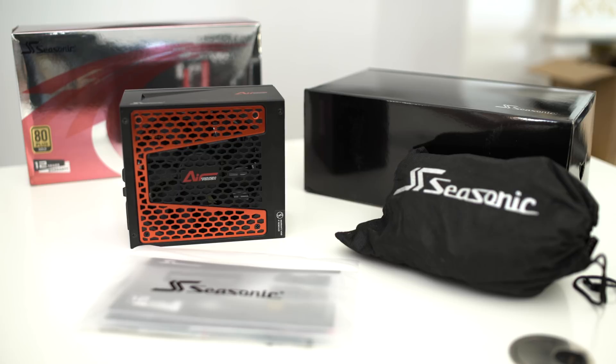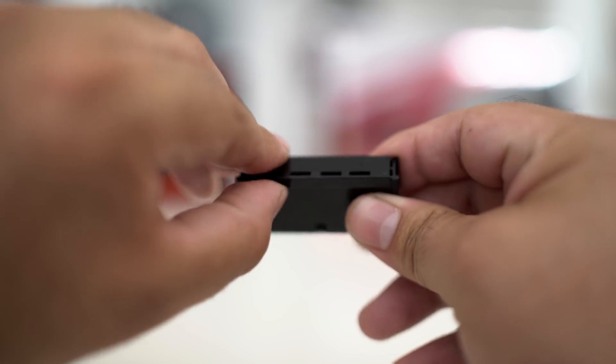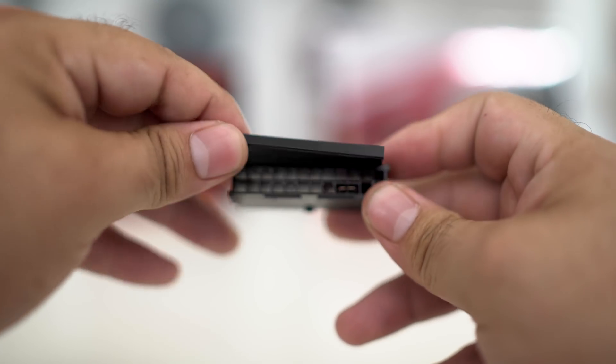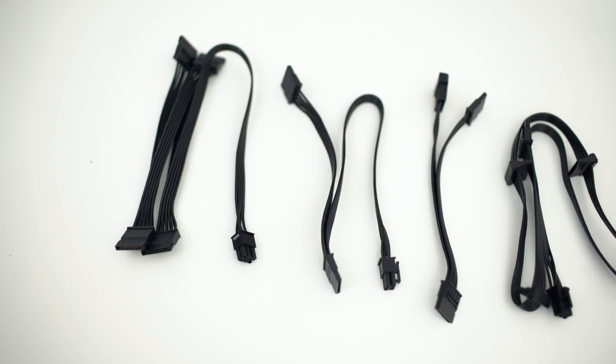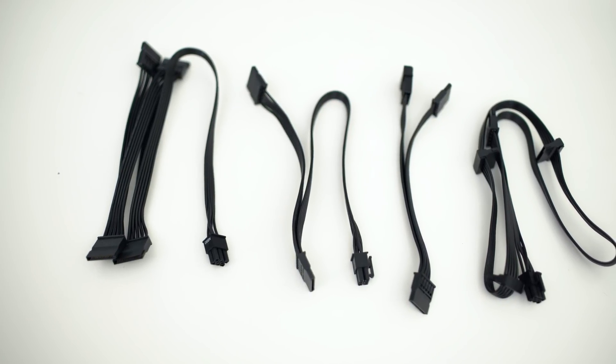What you also get, which is something I've rarely ever seen, is they actually include a PSU tester in the box. This will allow you to perform a quick and easy jumpstart on the power supply. Each Prime AirTouch Series power supply will also ship with a SATA 3.3 adapter, which supports the power disabled feature on the newer high-capacity hard drives.